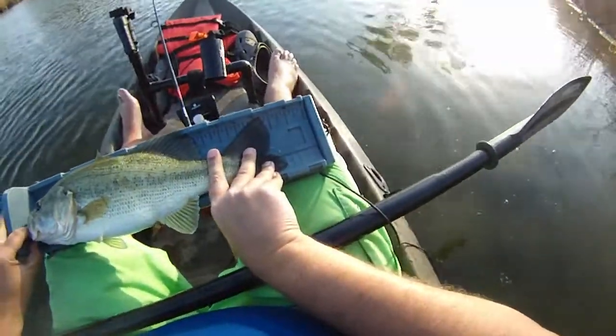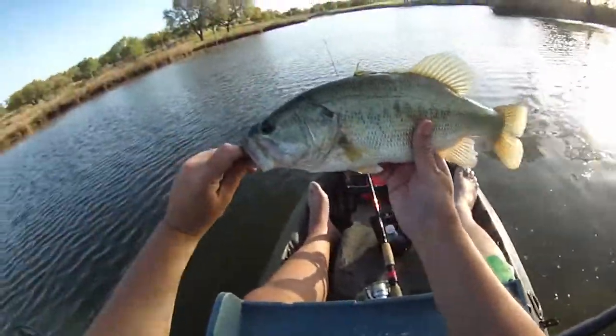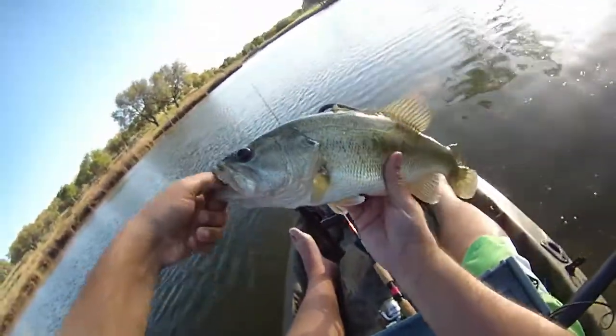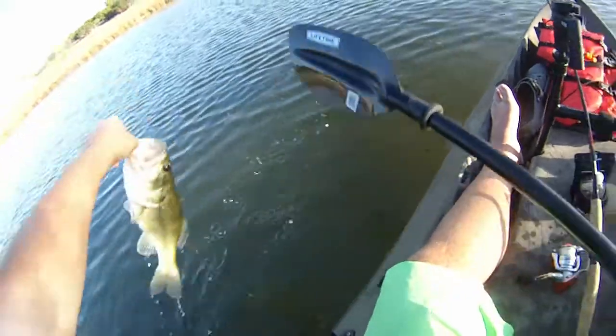17 inches. My new personal best, measured. I think I got one bigger that I couldn't quite measure. But man, that's a nice looking fish. And we'll put you back. Right over here. There we go. There you go.